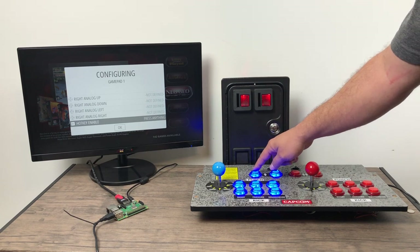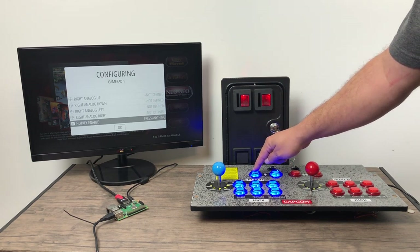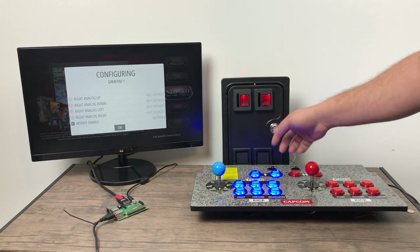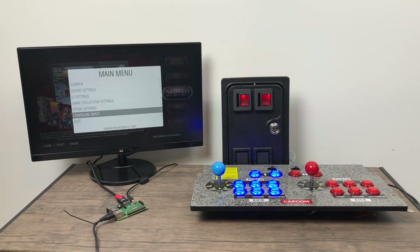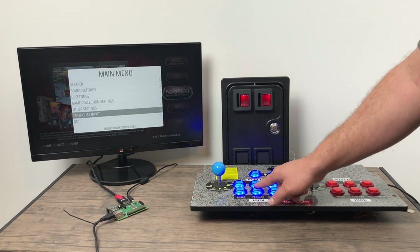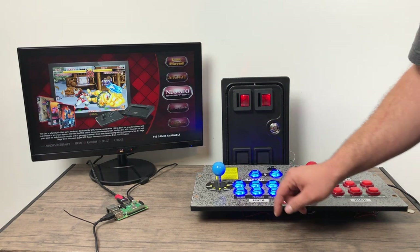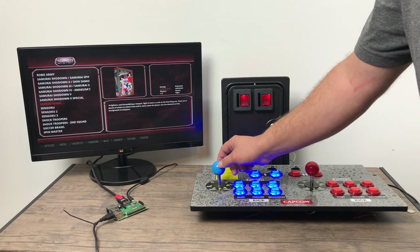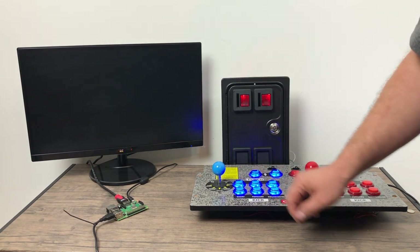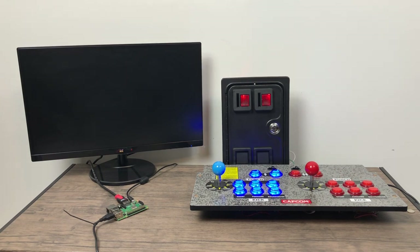Since this panel here does have an extra button up top, I'm going to use this as my hotkey — so when I want to exit a game, I just press start and my hotkey and it'll exit me back to the EmulationStation menu. All I need to do now is start an arcade game. I'm going to go with Neo Geo and do Samurai Showdown.